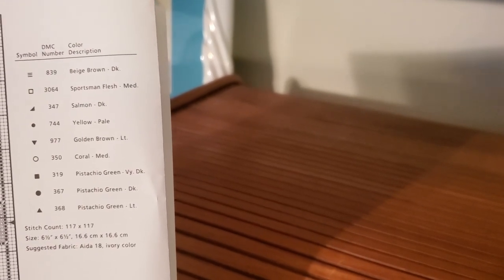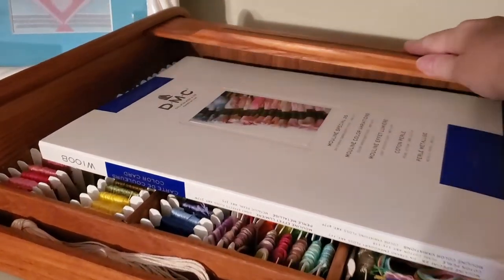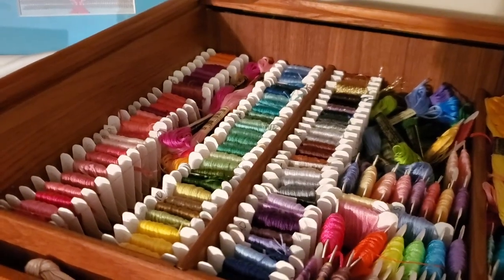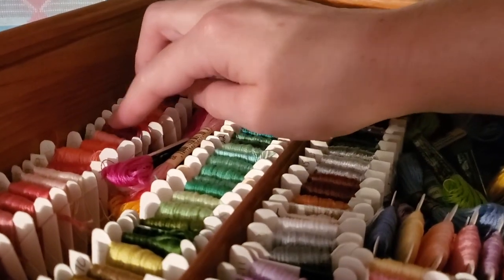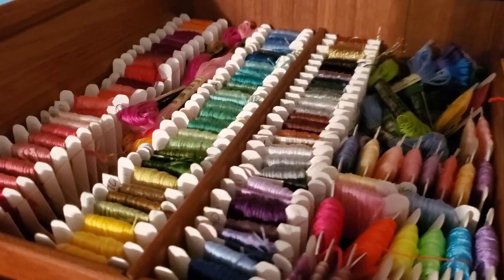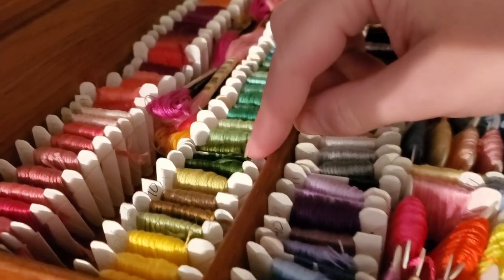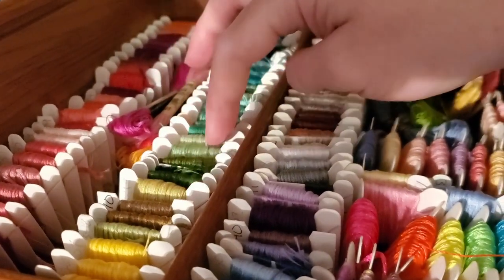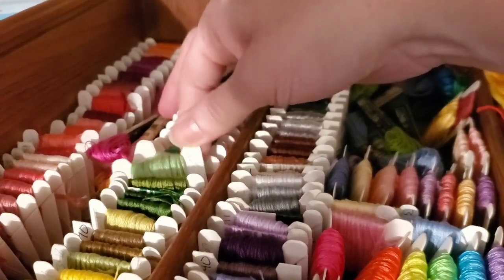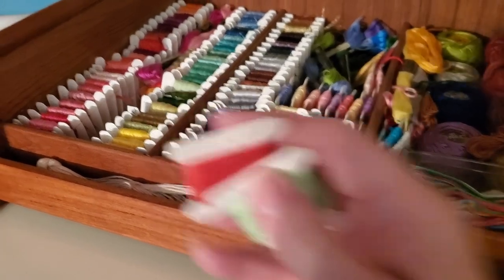According to my database I only have two of these colors and I'm gonna have to buy the rest — of course I am. We're looking for 350 and 368, which is a pistachio green. So there we go. I got these two and I'm gonna have to buy the rest.